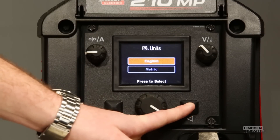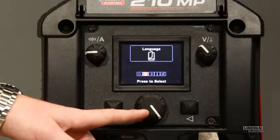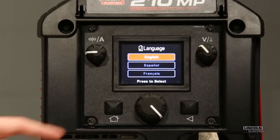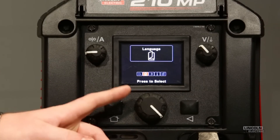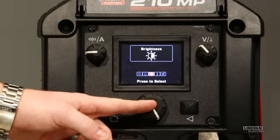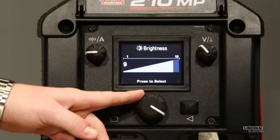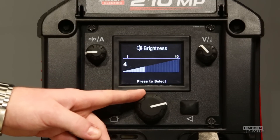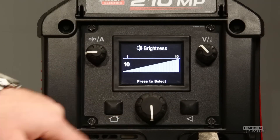I'm going to use this back knob to take a step back. Rotating over one selection, we have language. The machine is set up with English, Spanish, and French. Depending on where you're at and what language you speak, you have the ability to rotate through any of those. Brightness — depending on visibility and where you're working, you might find it necessary to turn the brightness level down. If you're in a very dark area and you find that it's bothering you, you can turn it down, but for most cases we leave it all the way up.